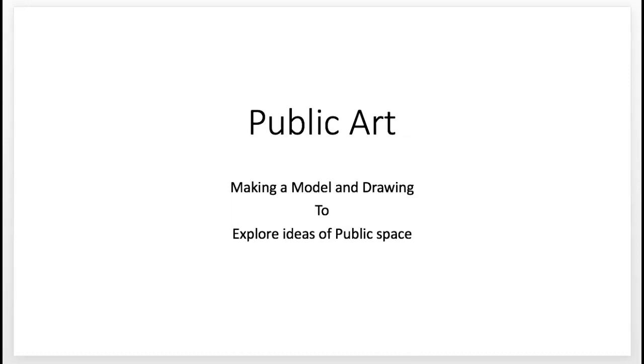Hey class, welcome to a new project. I'm excited about this project because I think it's going to bring together some ideas we've been talking about in different projects up until now.